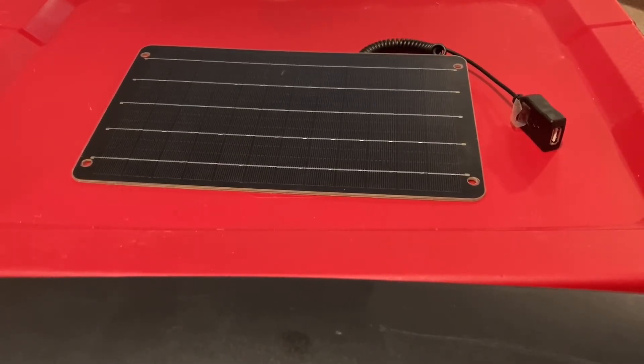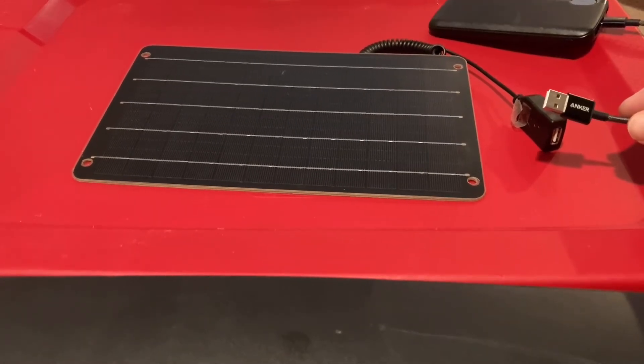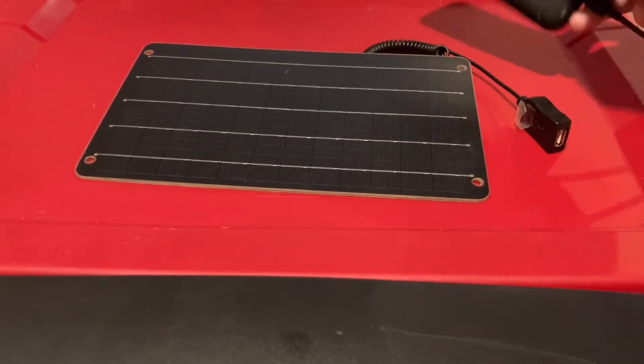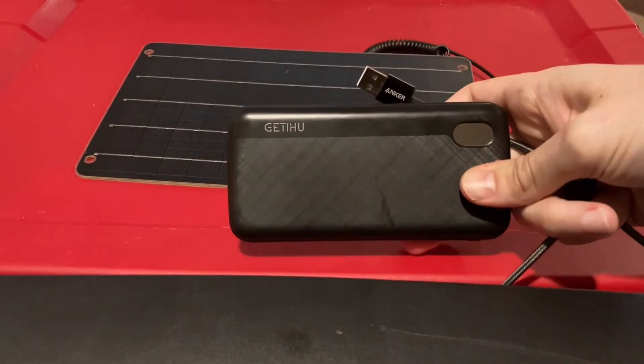If you're going to be using this with an iPhone or iPad, you don't want to connect it directly into the solar panel. You can do that and it will charge some, but it would be more efficient if you plugged it into a power bank and then used the power bank to charge your device. If you do it directly, when a cloud passes it'll stop and reset, and it just won't charge quickly that way. Here I have a USB to USB-C cable because my power bank takes USB-C.